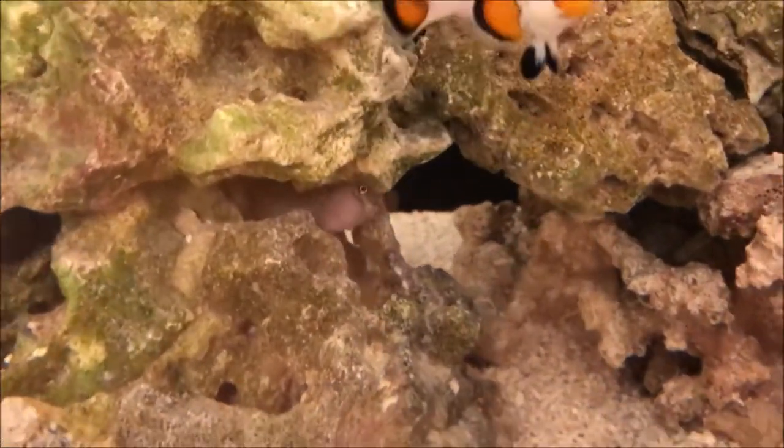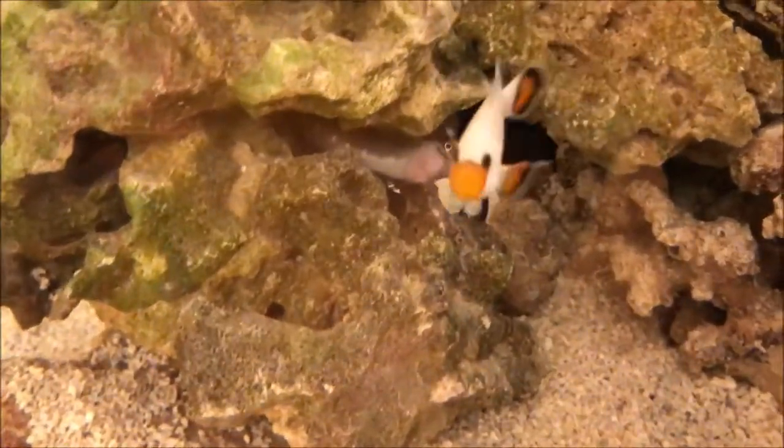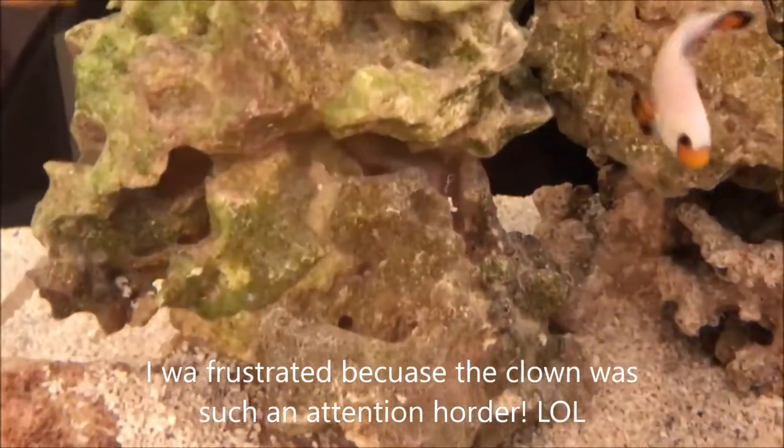It's squirming around. Look at its face — isn't that such a funny face? And that's why I decided to name him Mr. Bean, because I thought his face was pretty funny. I thought of him while I bought this Blenny and was like, Mr. Bean. So yeah, that's the Blenny in.